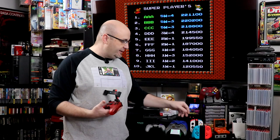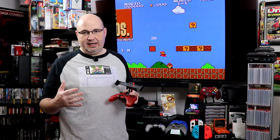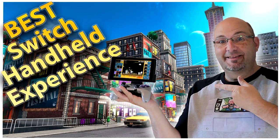I've tried those. Some I like more than others. There are third-party Joy-Cons that actually add a Joy-Con grip style molding into the back of the Joy-Con itself. We've actually reviewed this unit here on the channel. I'll have a link down below if you want to check that out. But for me, my favorite way to play the Switch in handheld is using one of these.